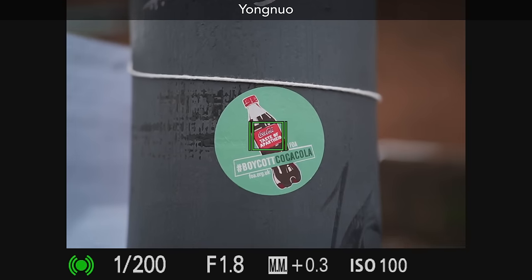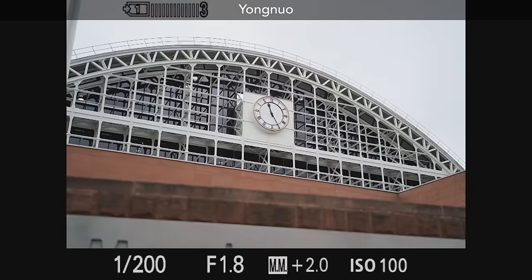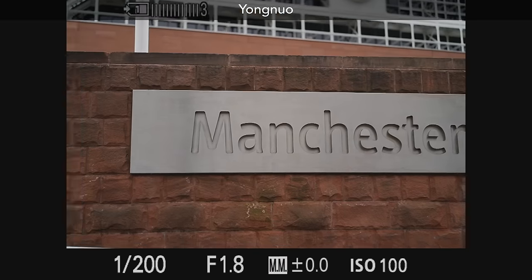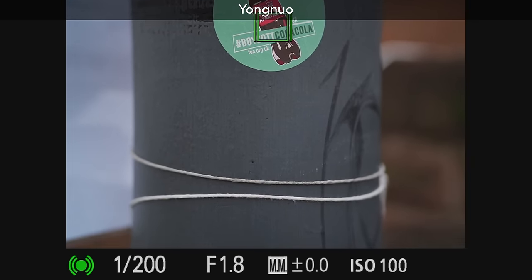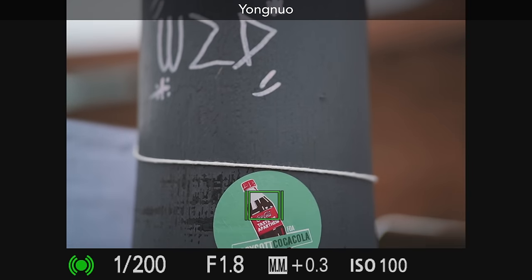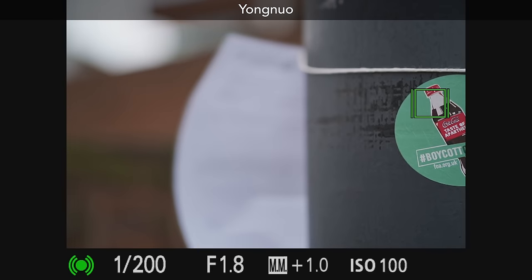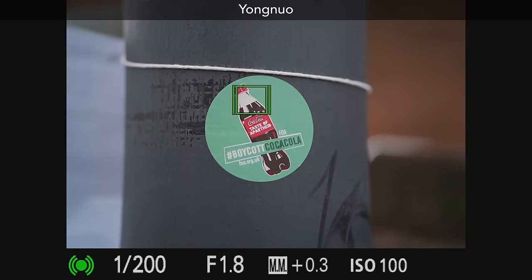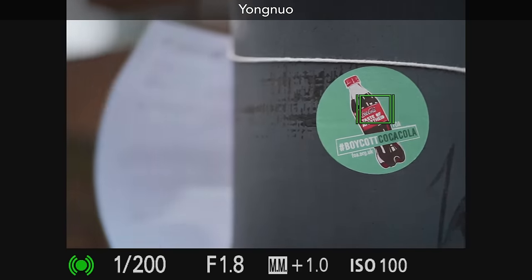Looking at the AF speed out in the real world, the Yongnuo performs really well from its close focus distance right to the background. It also performs well across the frame, which is usually the weak spot for third-party autofocus lenses. Typically they perform well in the center, and then as soon as you get out of the center, they start to hunt and get lost. But with the Yongnuo, I can go right to the top, far left, far right, the bottom, and the corners, and maintain tracking perfectly. To me, that is very impressive from a third-party lens.